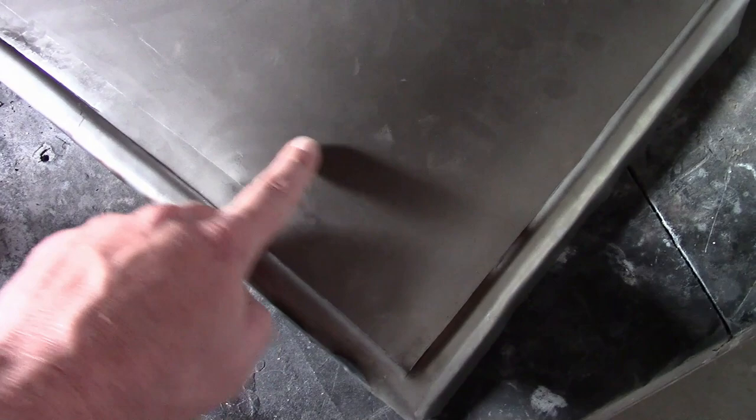Probably won't even need to file it. The bad news is, somehow, I ended up with a high spot right here. I don't know if you can see it, but it's there. Probably going to need to heat shrink that.